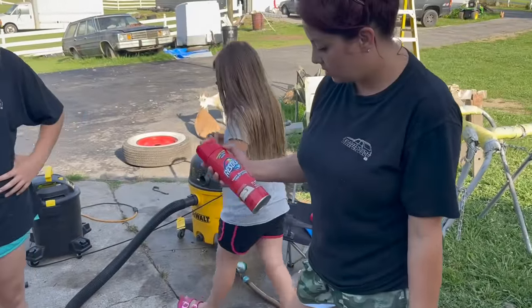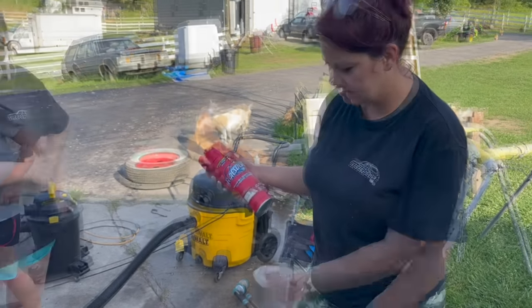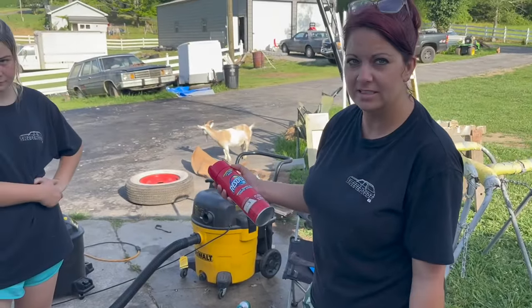You always want to vacuum your ceiling. We're going to try this Resolve carpet cleaner and see if we can get this seat looking a little bit better. All I heard was Fairmont wagon.